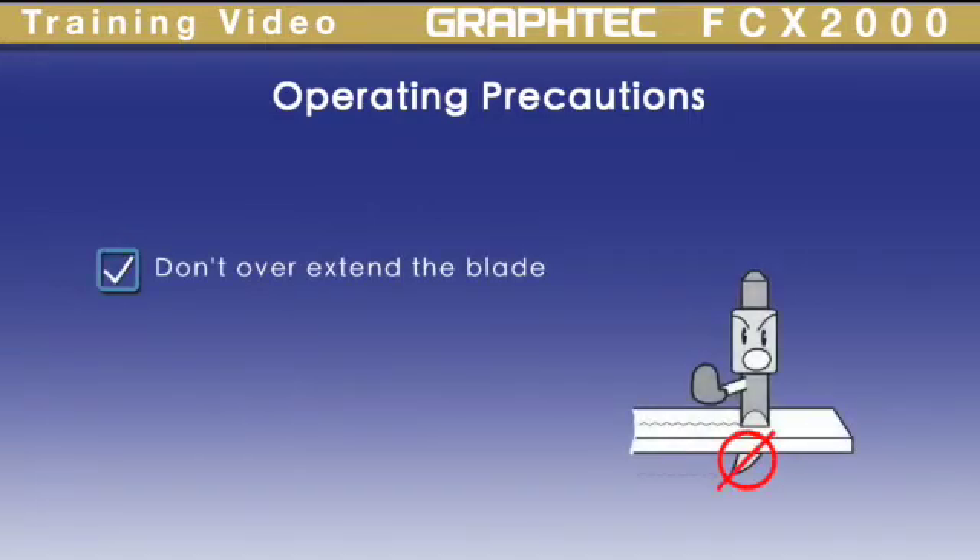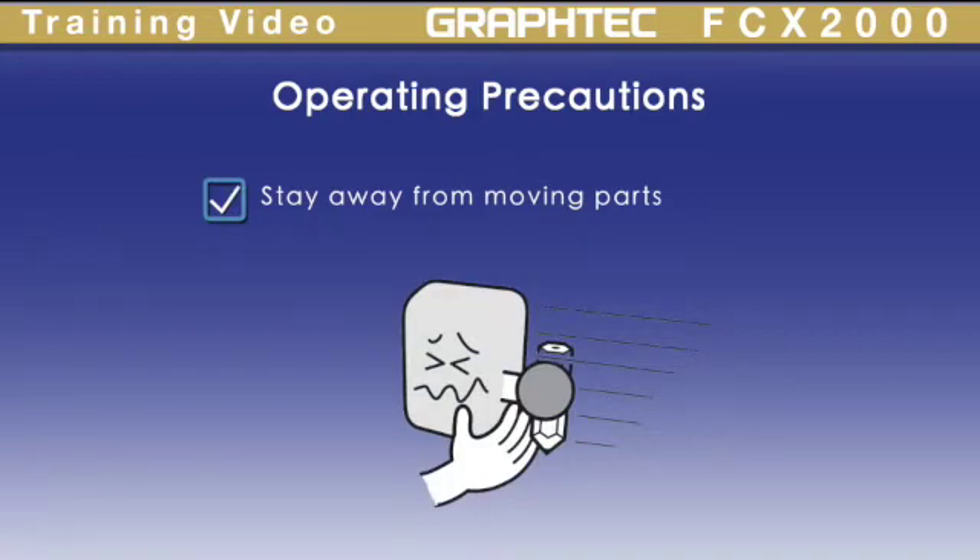Also avoid overextending the blade. To prevent injury, stay away from moving parts. Inevitably, something will get torn or pulled.